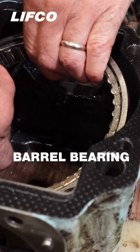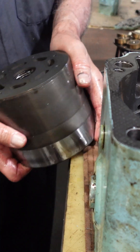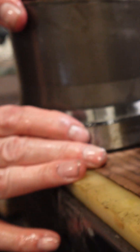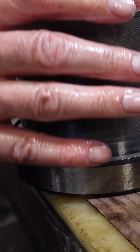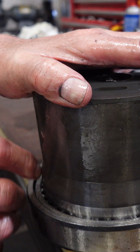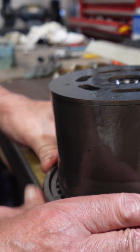So the barrel bearing sits in here, in the housing, and then when you have this installed, this would be stationary in here, and the barrel would be turning, right? And that keeps the alignment of the barrel, most of it, and any side load is accommodated by having this bearing.